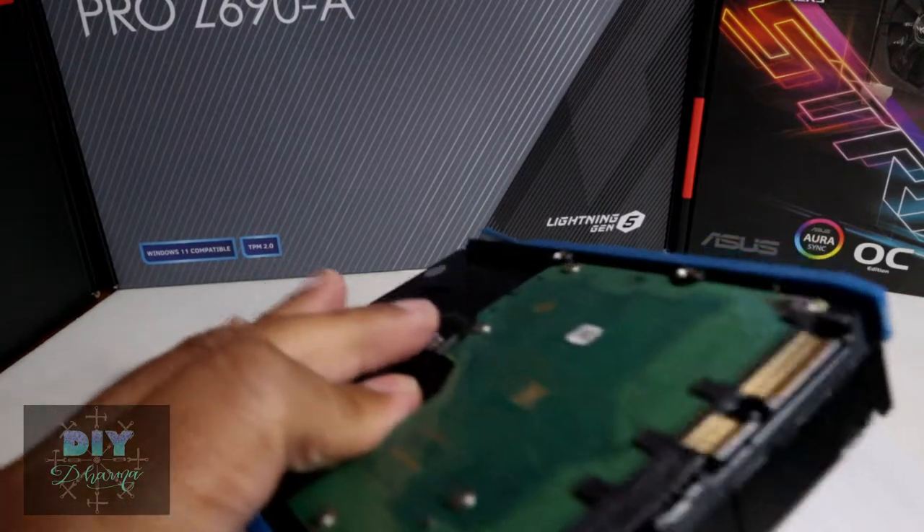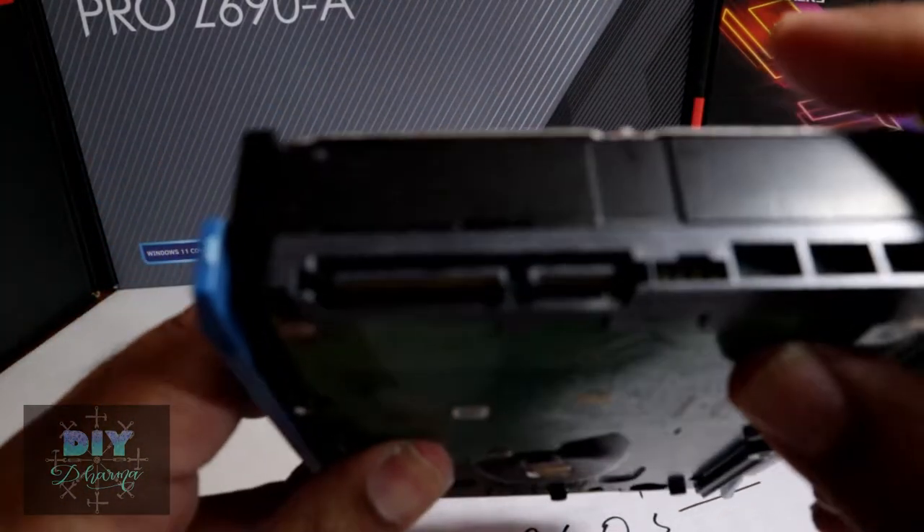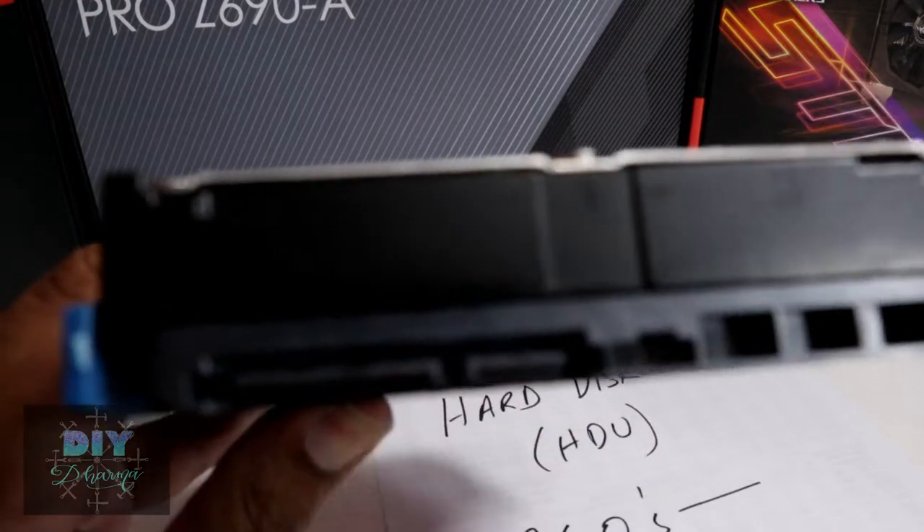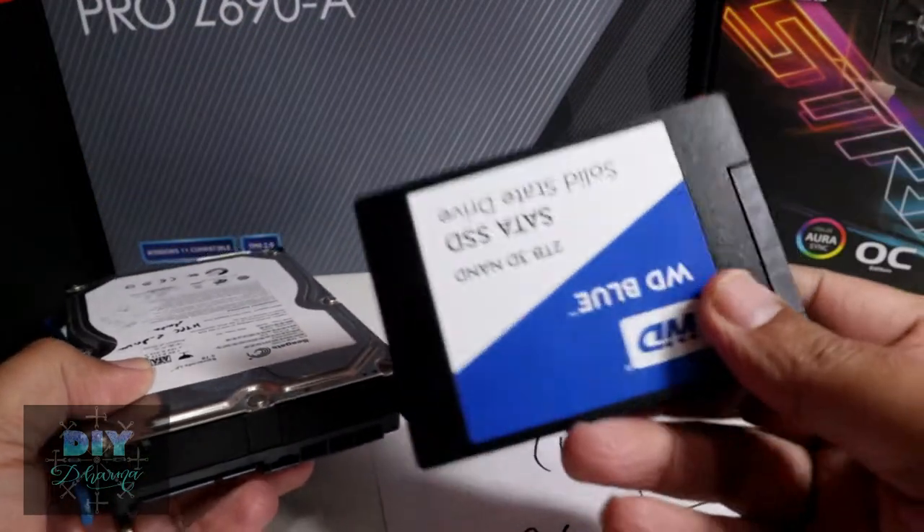Although these drives did evolve in terms of interfaces, they used to have what's called an IDE interface and then moved on to what's called a SATA — Serial ATA — interface. This here is the SATA interface connector, and this is the power connector for it.